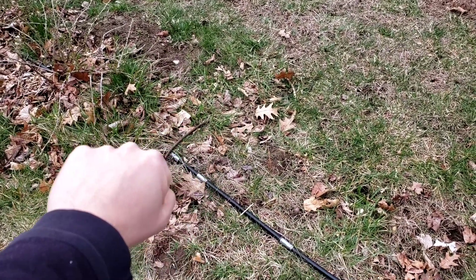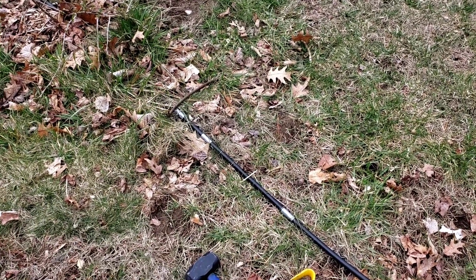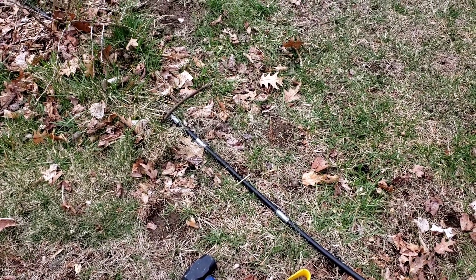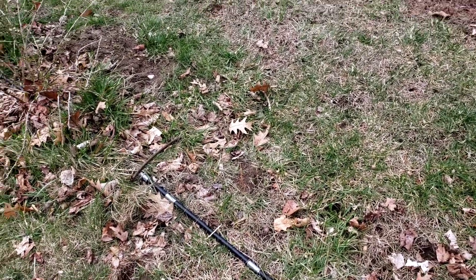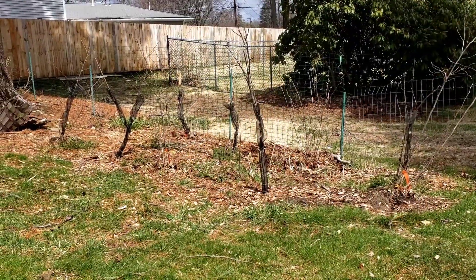There's one little open patch in my berry bush hedge that I'm going to fill with honeyberries — I've ordered two more plants to put in there, with space for a third. I was hoping to get a champagne currant, but my state doesn't allow those to be shipped in due to really antiquated rules. I hope to save a spot for one and acquire it someday through other means.